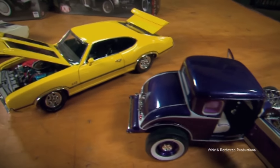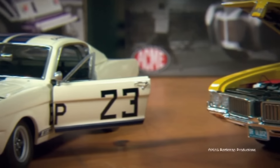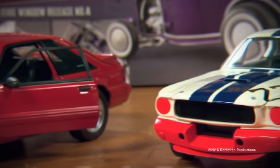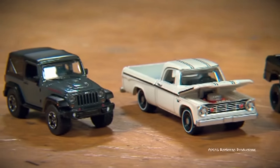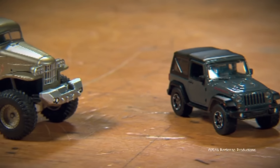To help a lot of people see the truck, we hooked up with the guys at Acme Diecast, who are well known for their high-end 1:18th scale diecast models, and Greenlight, who is also well known for their high-end 1:64th scale models.